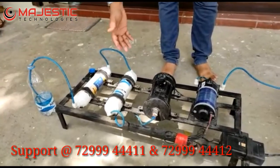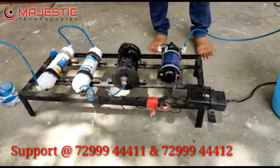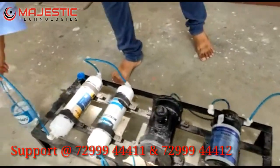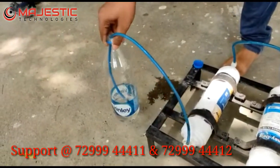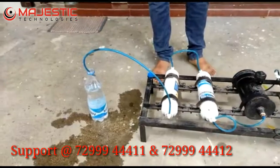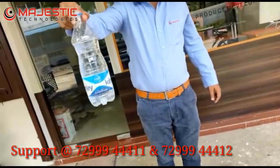Now we can see the demo. You can see the final water. Finally, we have successfully removed the toxic metals from the water.